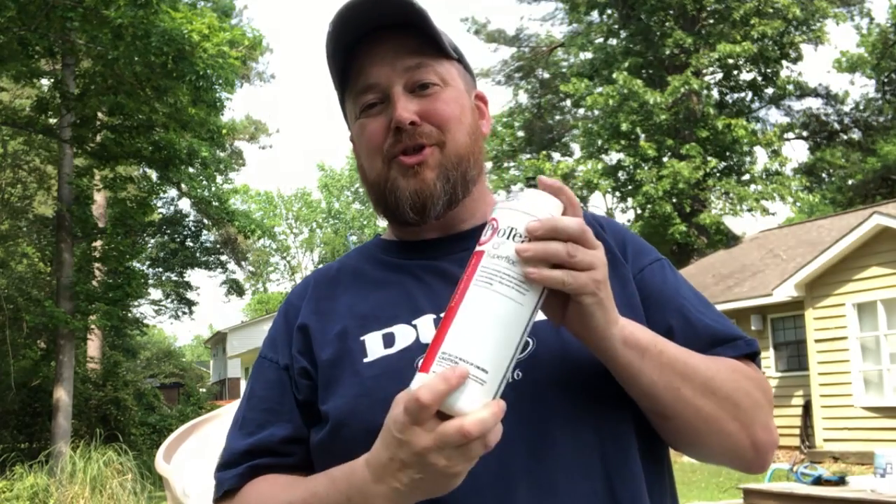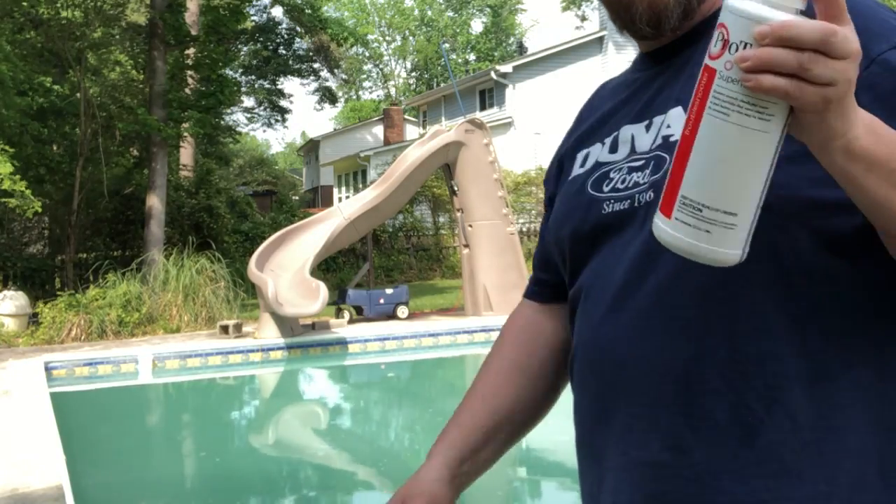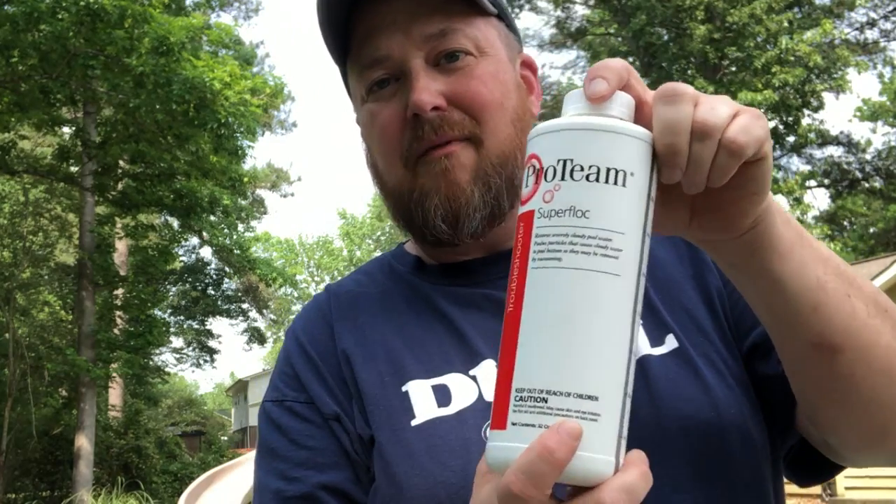Hey, welcome back. Van here. Today I've got a great video for you. If you've got a swimming pool, I'm going to show you how to clear up a cloudy pool like this with one step, and that's flock.